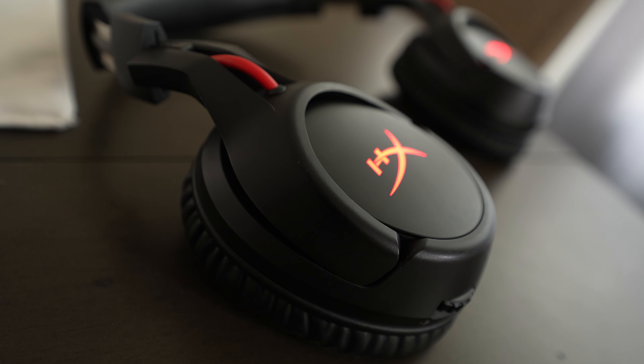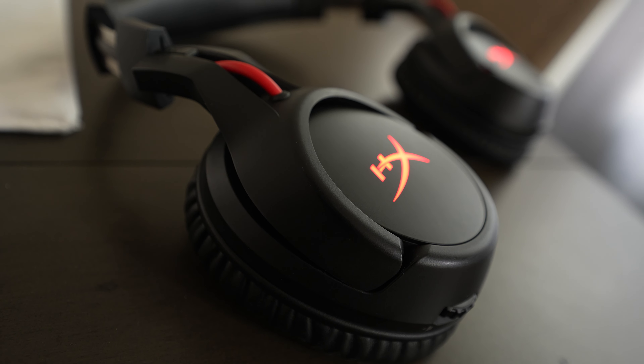So first let's start with audio. The worst of the pack is definitely going to be the Cloud Flights. These are about three years old now and it's definitely showing — the audio isn't as good as the Cloud Alphas and Cloud 2s.